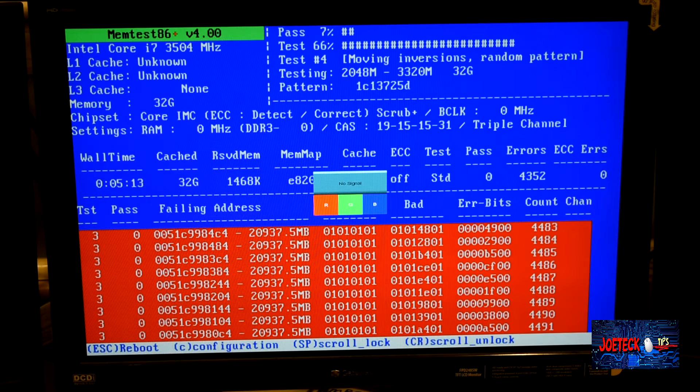My machine has been doing some funky things, so I decided to do a memory test, and this is what I found.